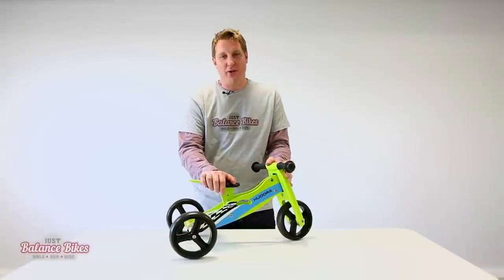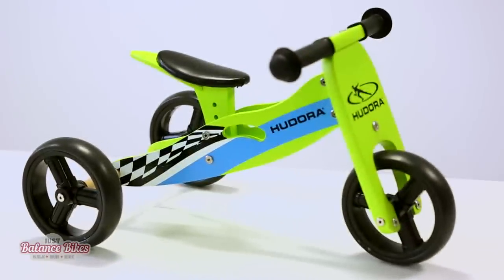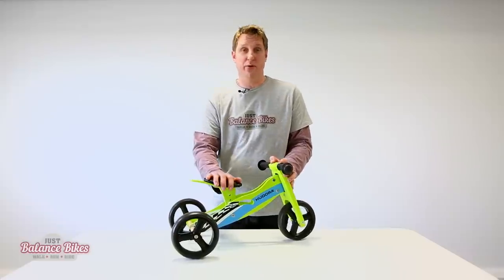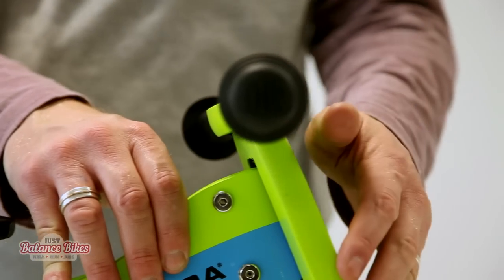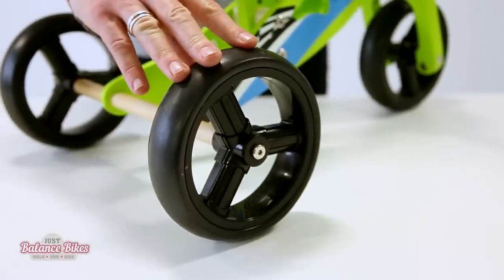I'm Paul from JustBalancedBikes.com and today we're here to talk about the Hudora Trike. It's actually two bikes in one — this bike converts into a regular balance bike. It's good for 18 months to three years. It's made out of wood right the way through with solid plastic wheels and EVA tires, which are incredibly durable.